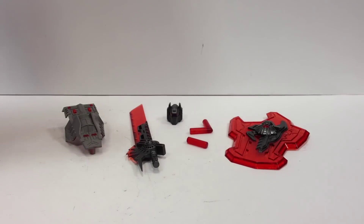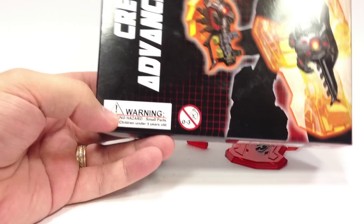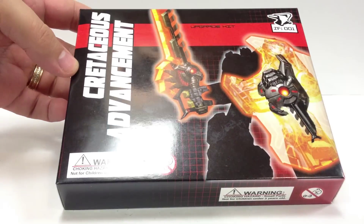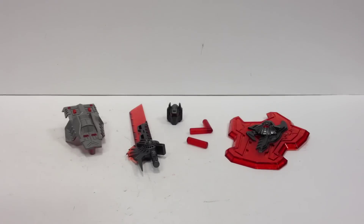Alright you guys, here's a quick look at the ZF-001 Cretaceous Advancement Upgrade Kit from Zenith Forge. There's a picture of the box, a quick look at the box, and you get all this stuff in it and a picture on the back.